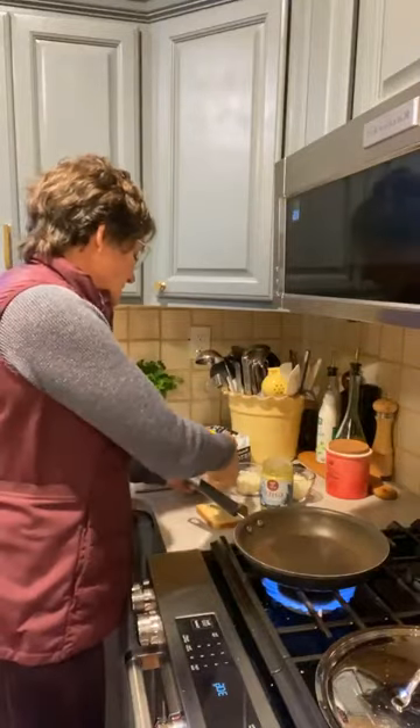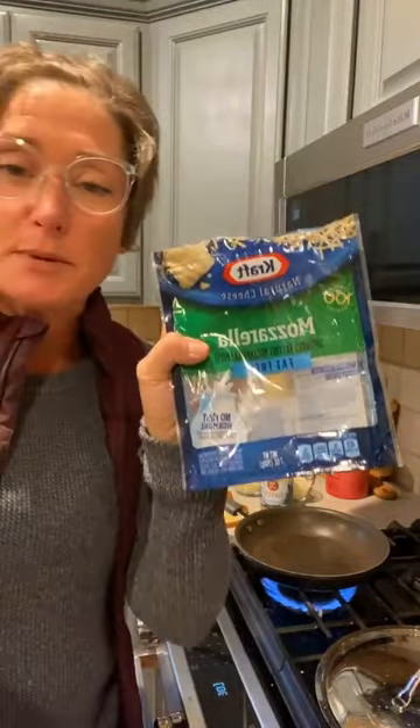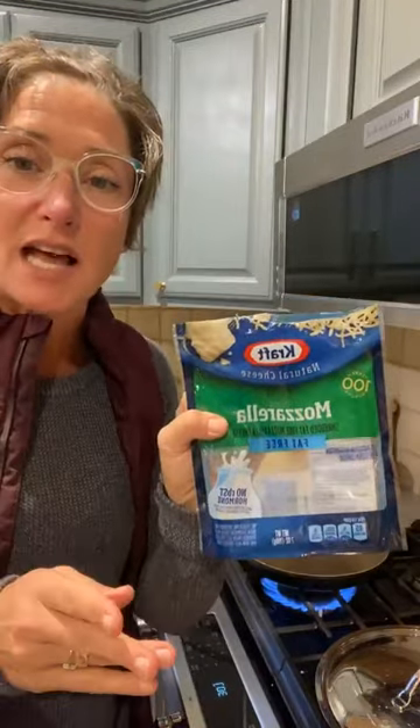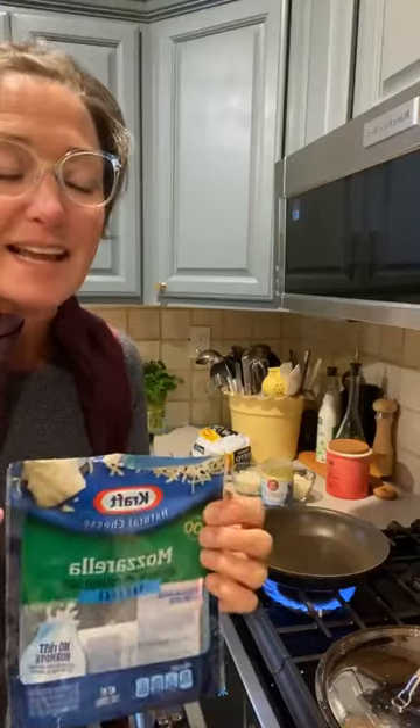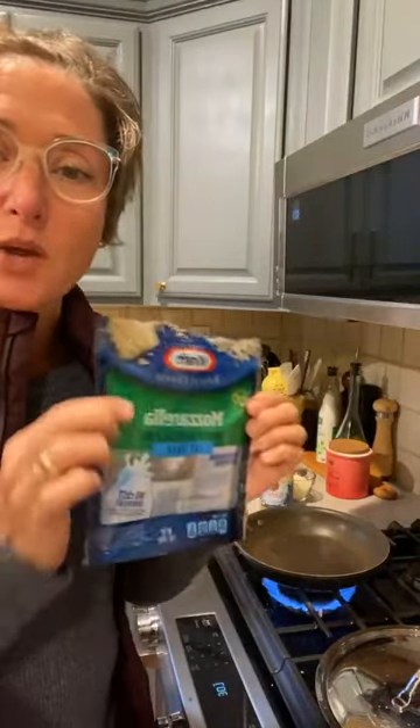Then I take my fat-free Kraft shredded cheese — I threw my package away, I meant to save it so y'all could see. But instead of using the Borden slices, I prefer the Kraft fat-free mozzarella cheese. Today I'm going to cut my grilled cheese into little sticks so they look like cheese sticks, and my condiment is going to be pizza sauce. I'll show you the pizza sauce I use and how much.